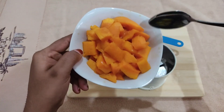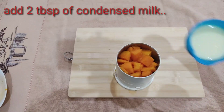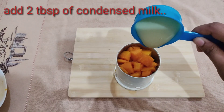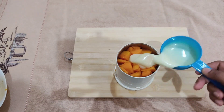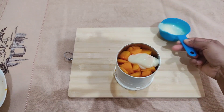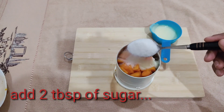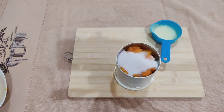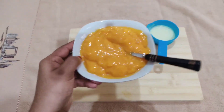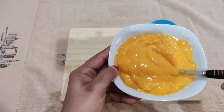Let's mix the mango puree in the pan. I have a mango puree in the pan. Add 2 tbsp of sugar. I will blend the mango puree in a little bit.